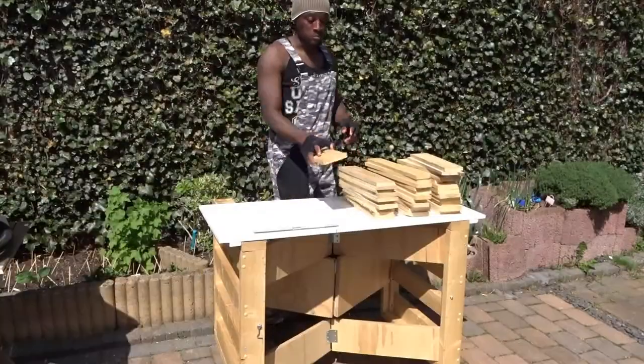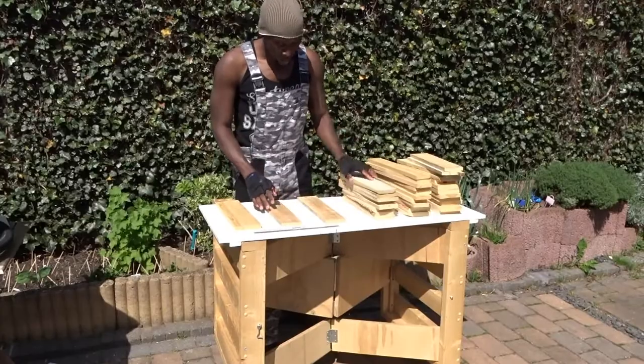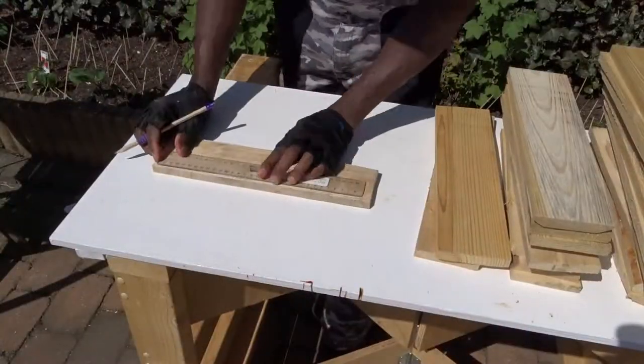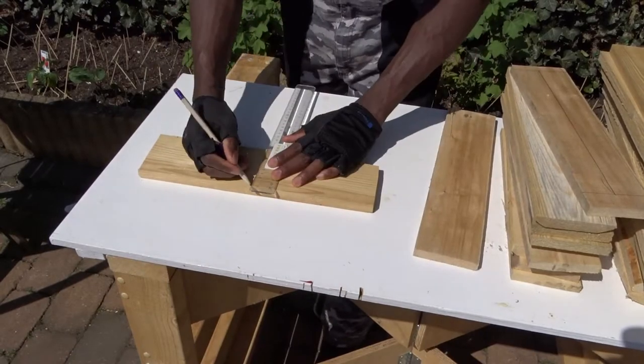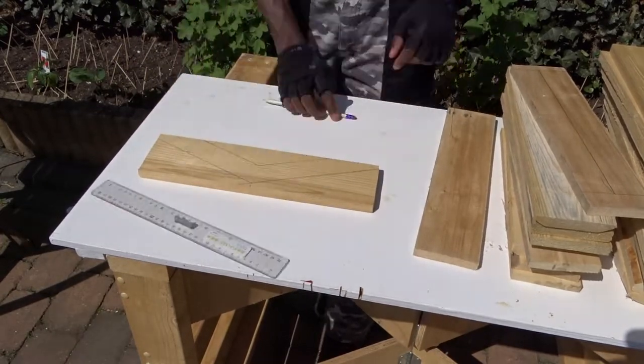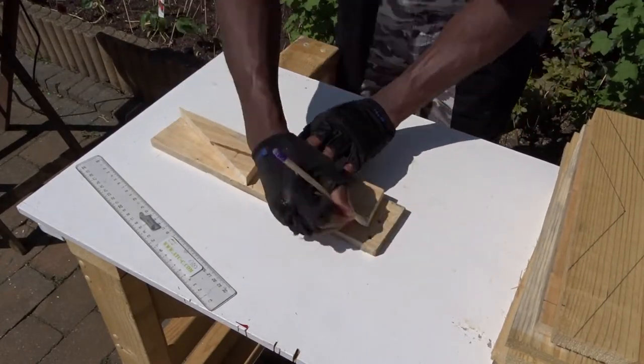I did not want to use the same design that we used to see all the time in the shop. So I have decided to change a little bit and create different patterns. The first thing I will be tracing here are the parts for the bottom side, then moving to the different forms for the top side.